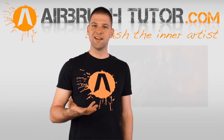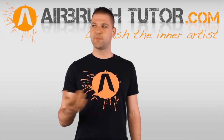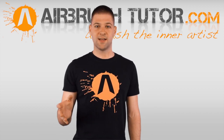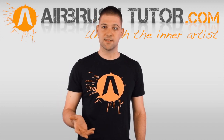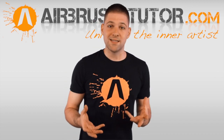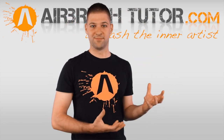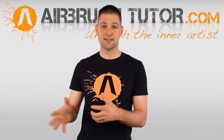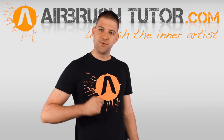Kajza04 asks: can I intermix Wicked and Auto Air and reduce with Wicked 4011, do any problems appear? Yes, absolutely you can intermix Wicked and Auto Air together. In fact I often do this myself and I have received advice from well-informed parties — someone who actually sells Createx — who confirmed that yes, you can mix the two together.